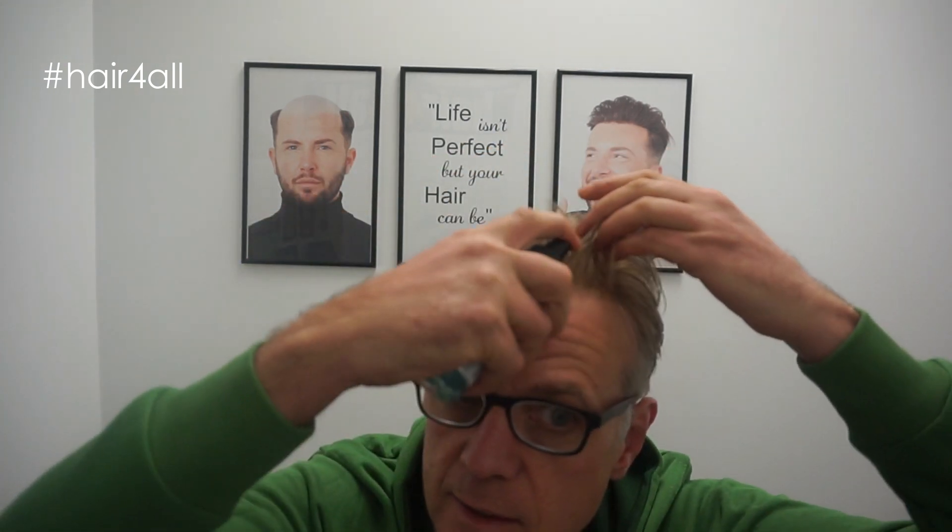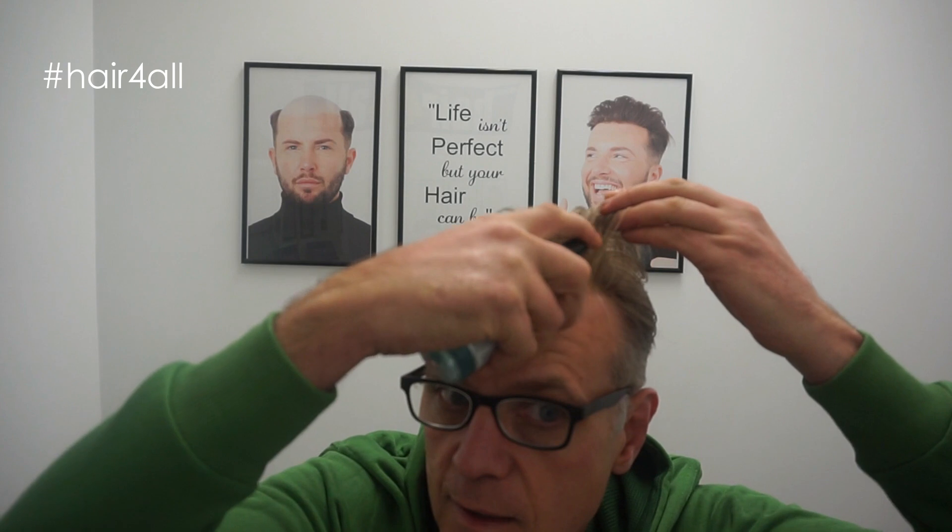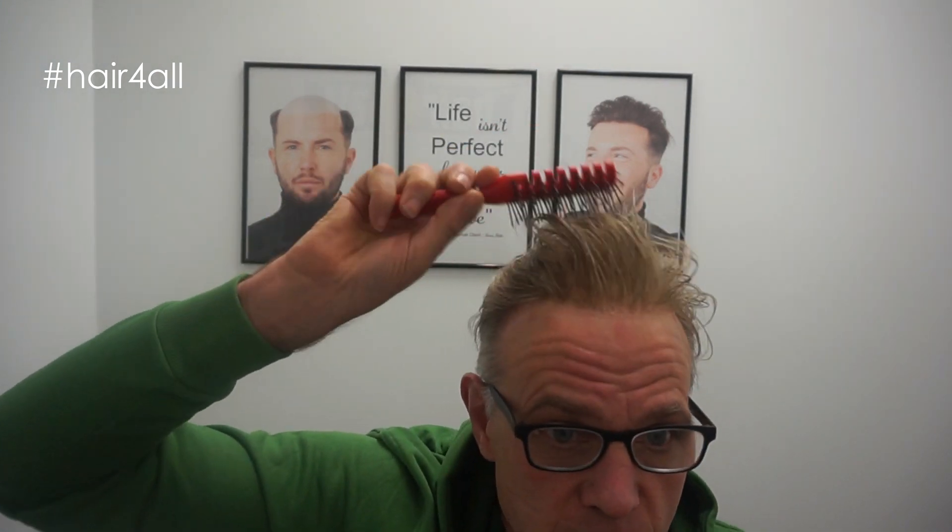Tap rather than scratch — when you've got really good hair systems with delicate lace, this is the best way to do it. Like I said last week, this system is a year old and it still looks pretty good. So I just wait for it to peel — and there we go.